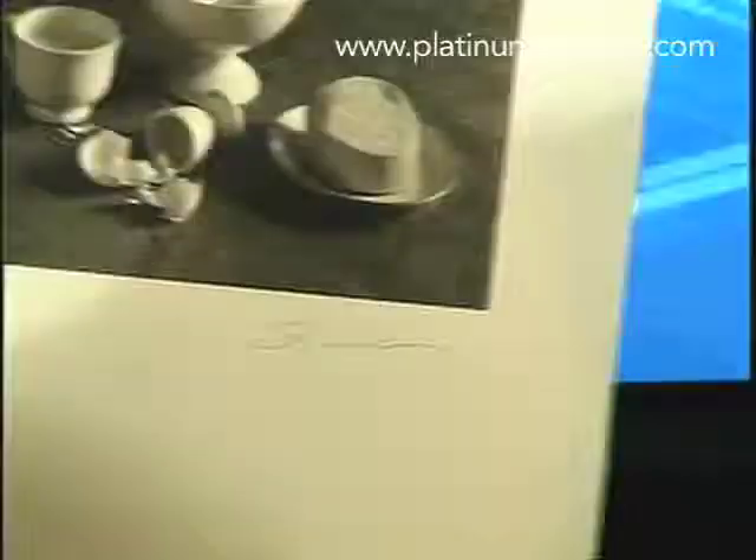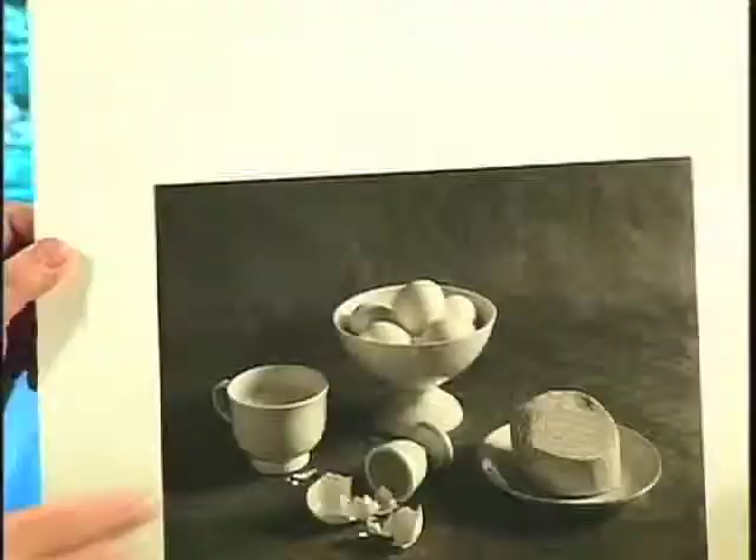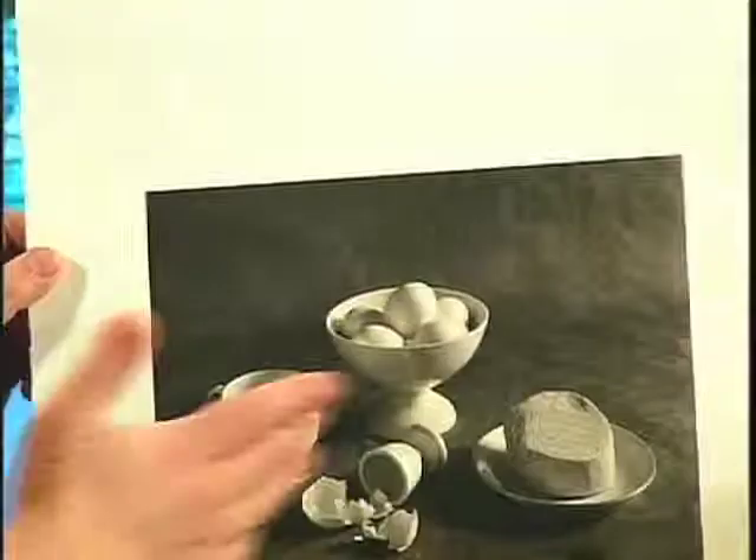This one is called "Breakfast." I gave myself an assignment to make a still life with all white subjects. So here's white cheese, eggs, and milk. Can you do this in color? Oh yeah, I do some color still lifes, but mostly black and white. In inkjet prints.